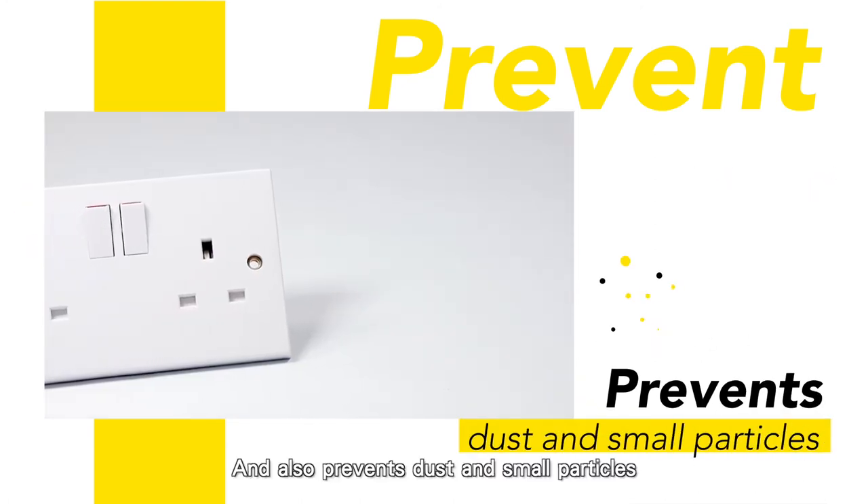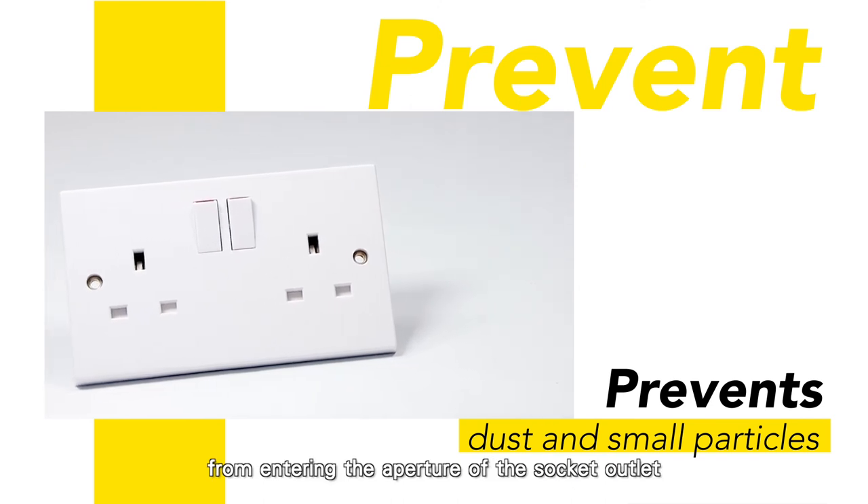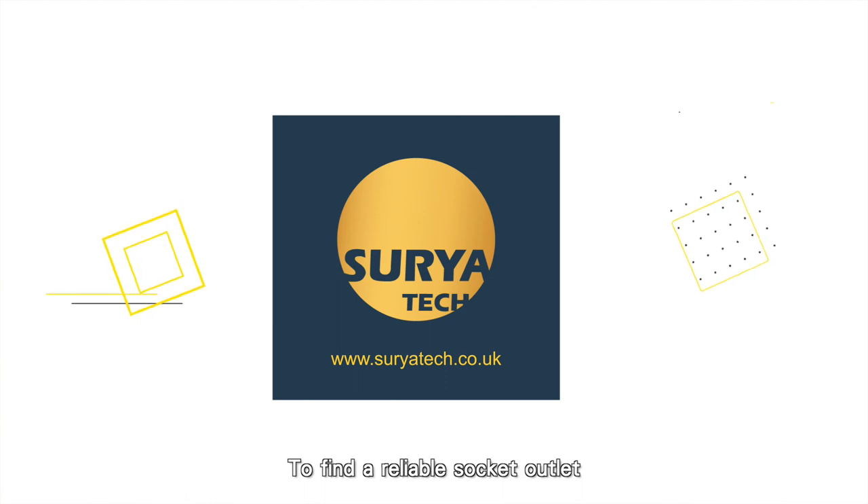It can prevent children from accidentally touching the live part and causing irreparable injury. It also prevents dust and small particles from entering the aperture of the socket outlet. To find a reliable socket outlet, please visit our website.